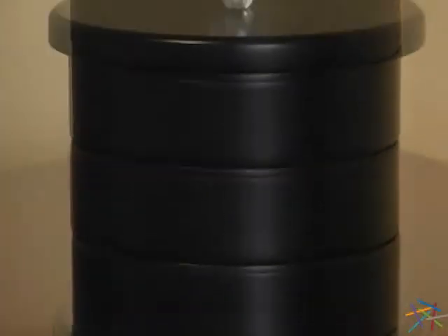The durable wood construction is built to last and the sleek black finish will look great in almost any setting. The unique round shape accentuates the chic design.